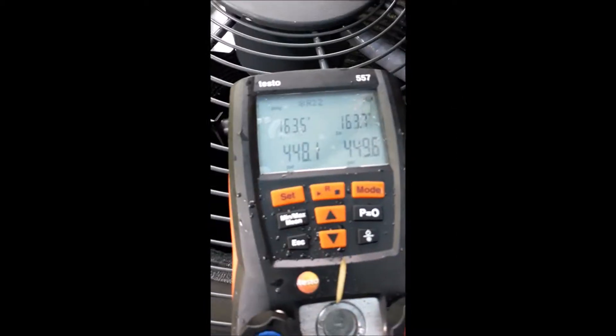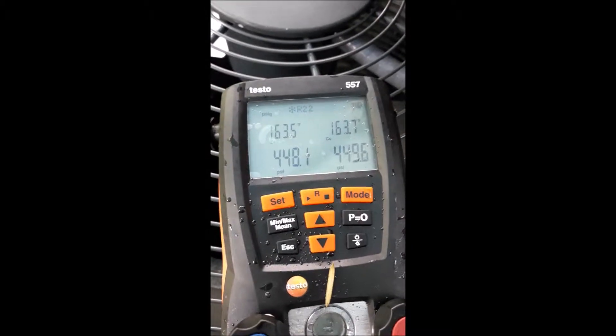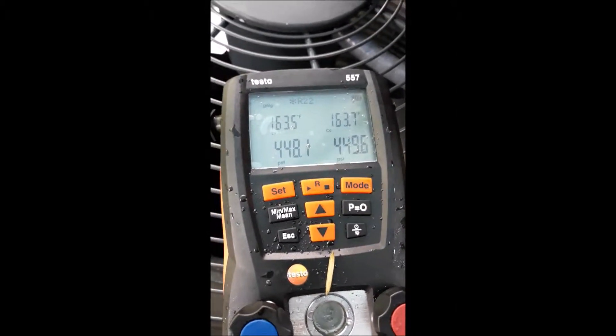Alright, we pumped some nitrogen in, we just put this unit in, it's been sitting for about five minutes — verifies that we have a good solid seal.